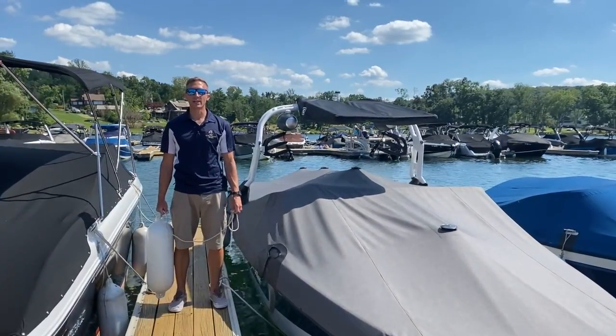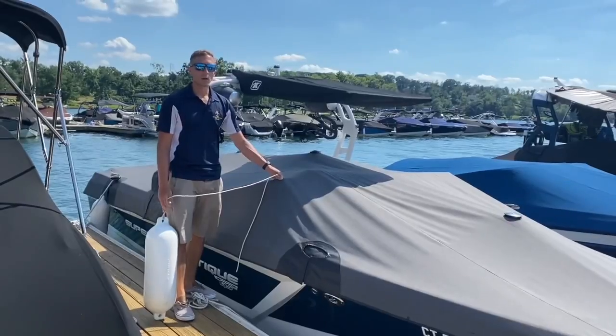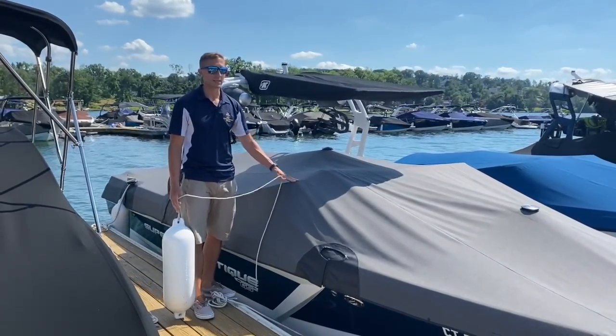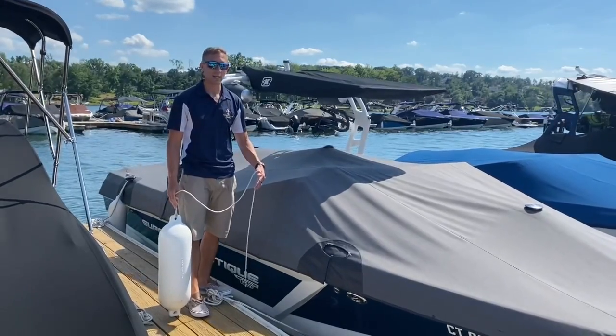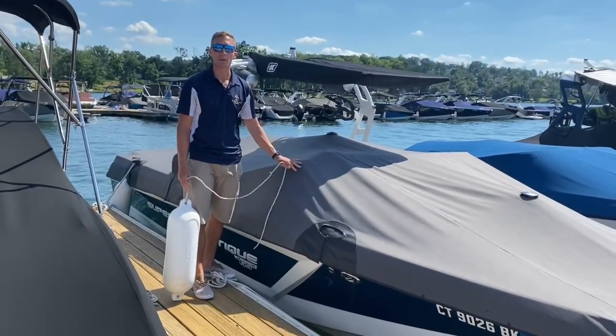Hey, it's Chris from Candlewood East Marina here for this week's Tip Tuesday. Today we're going to give you a couple tips about fenders. It's always a good idea to keep your fenders on your boat about a hundred feet out from the docks. That way as you approach, you're well protected, and then as you leave, once you're a hundred feet off the docks, you can take them off and put them in the boat.